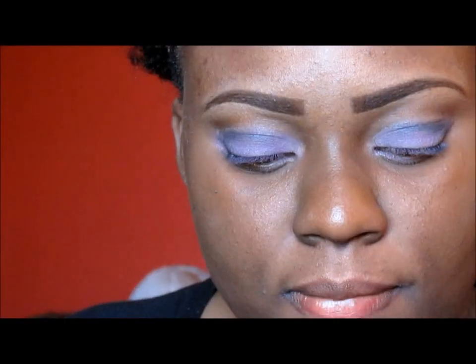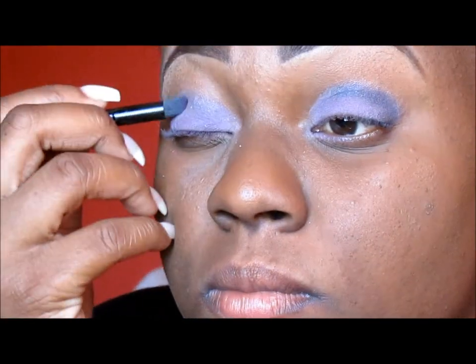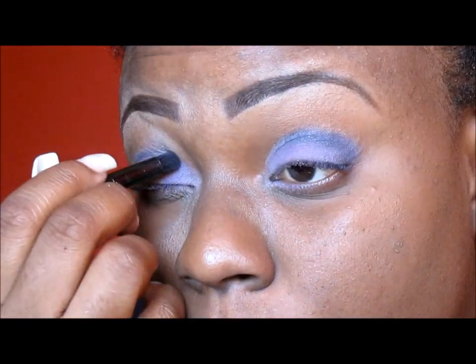I am using the darkest purple from the palette as my crease color and I'm also placing it on the outer V of my eyes.